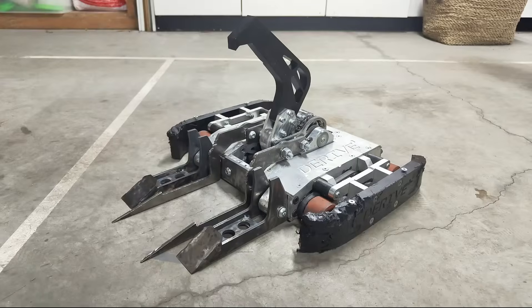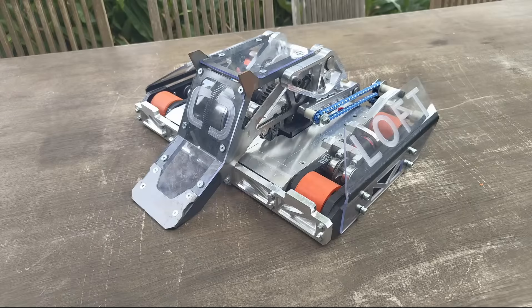My robots have historically been unpainted to expose the machining marks, cluing into how they were manufactured. Additionally, paint is weight that does not go to improving the robot performance. This time I want to try a colour scheme and lean into an aesthetic of some sort, as the machine itself doesn't have that much going on.